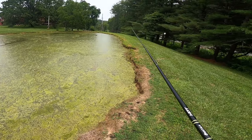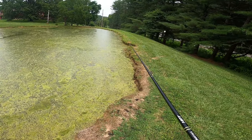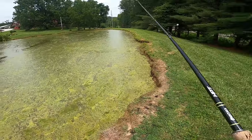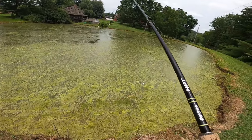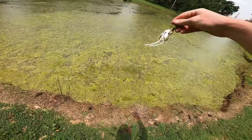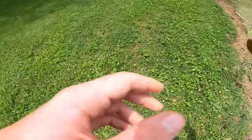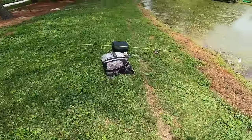You guys missed one right there, right at the bank. What did I tell you about waiting at the edge of the bank? They're waiting right at the edge of the bank for it. Do I keep missing these fish because they're that little, or because the hooks ain't bent up? We're going to find out before I keep losing them.